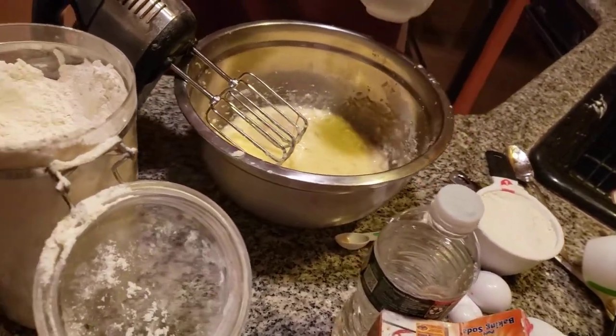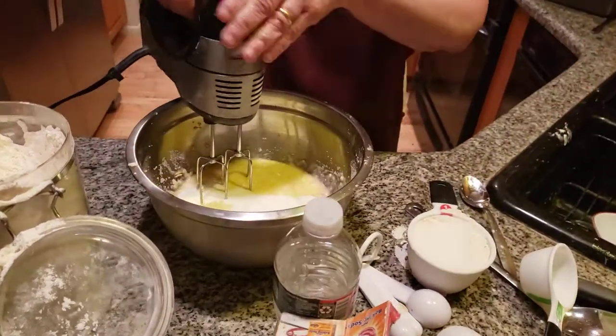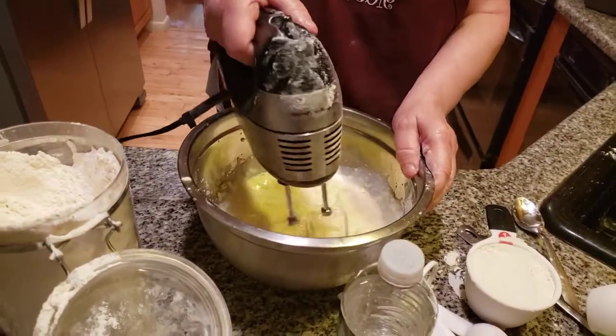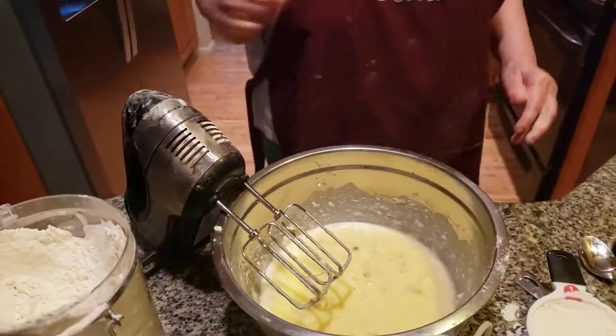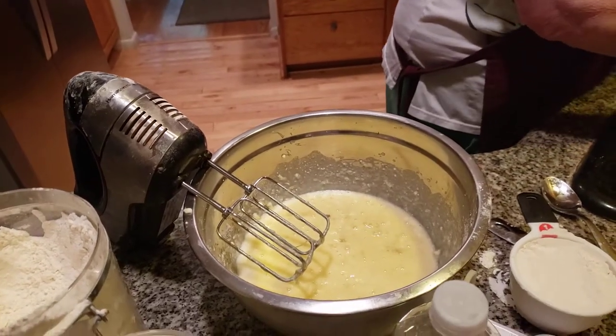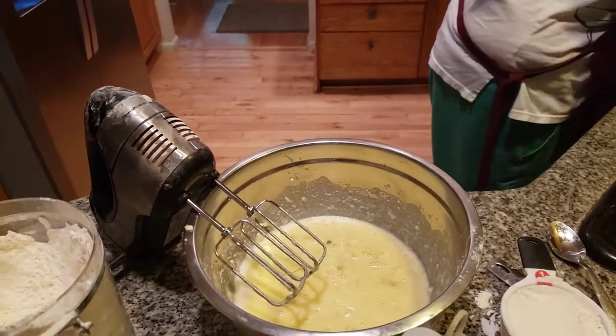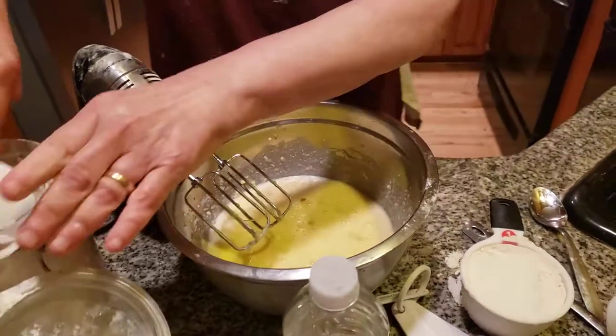I also have one more thing to add in before the flour: one half cup of milk. Folks, I almost did a blunder and I would have been yelled at by a professional chef. I almost forgot to add in the milk — can you believe this? I wonder how it would have come out. Probably horrible.